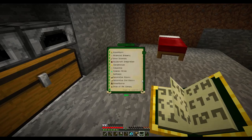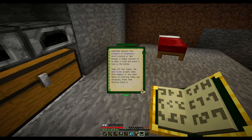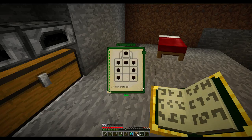Open crate - get out of here, zombie. Sometimes devices like droppers or dispensers aren't precise or fast enough. The solution is to create an open crate by punching a hole in the bottom. The open crate accepts items from hoppers or other means and drops them directly below it. When given a redstone signal, items it drops are prevented from being caught by flowers like the hopperhock for about 10 extra seconds.